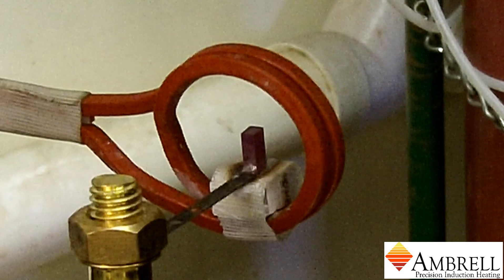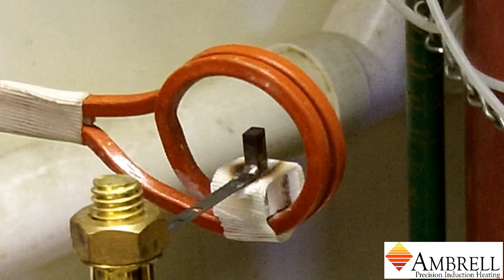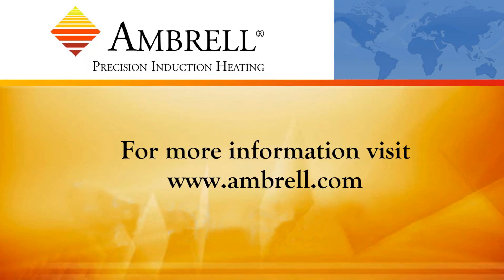As you can see, the braze has flown and the induction power is now off. This has been another application video from Ambrell, an Amertherm company.